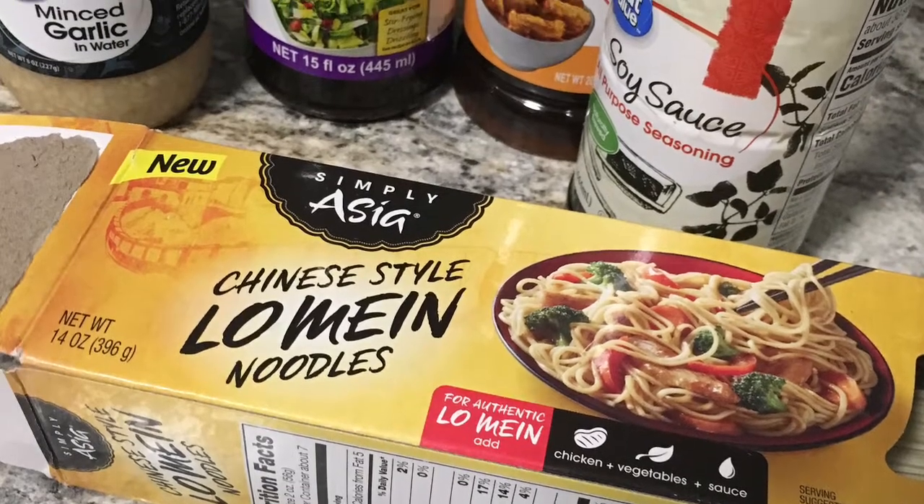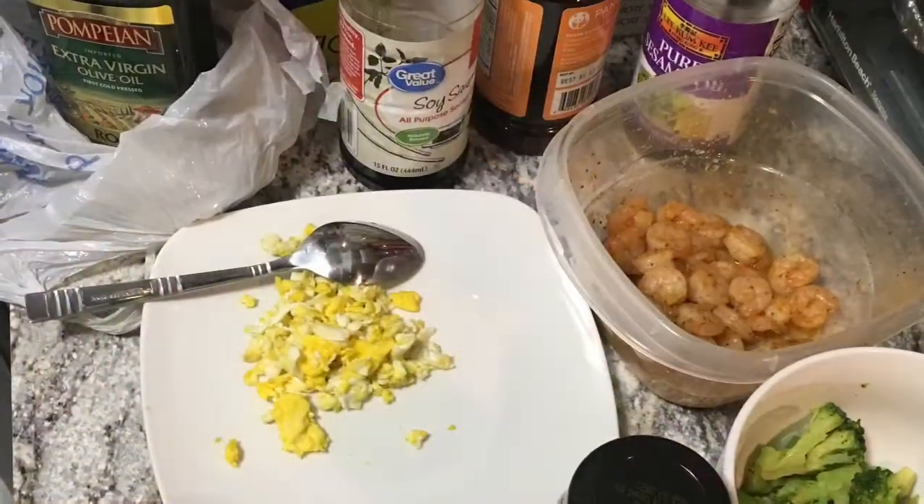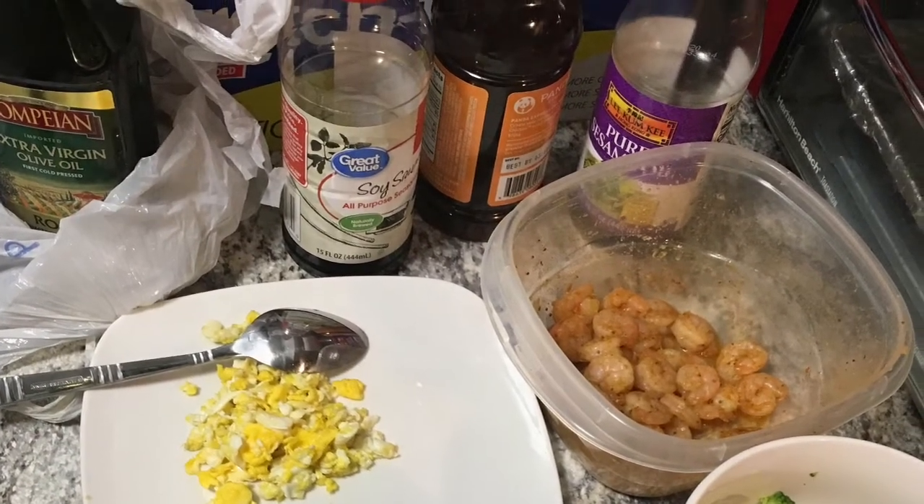Hey guys, I'm back with another video. This video is a quick stir-fry with lo mein noodles, some shrimp, and some broccoli that I pre-cooked. This is gonna be a quick and easy video, very college-friendly. Hope you enjoy.